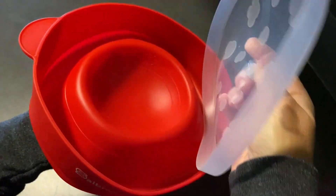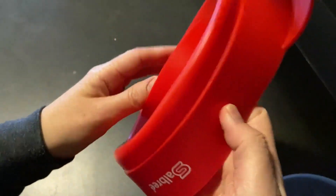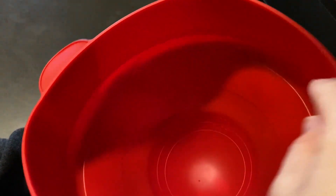It does collapse. Here is the lid — it is silicone and flexible — and here is the main part. It comes out, and if you can see at the bottom, there are lines for a quarter cup and a half cup.